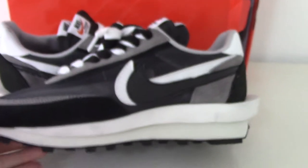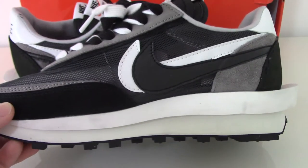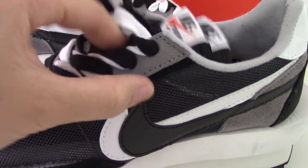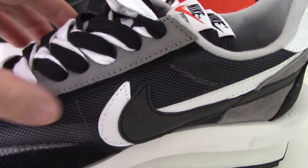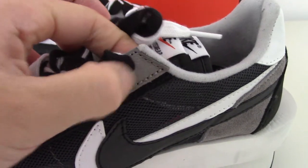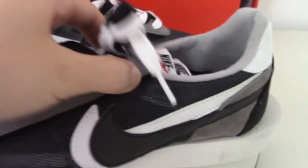Turn to the inner side, you can see the same design here. Also on the lace lock, there are two layers as well — one is gray, and underneath is a black thread. The gray one is leather, so it's a soft leather here.